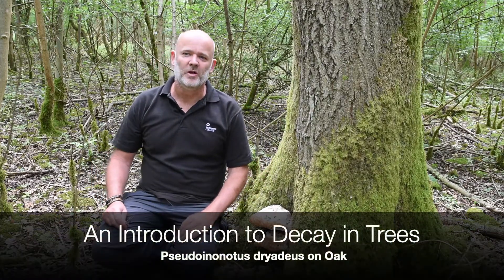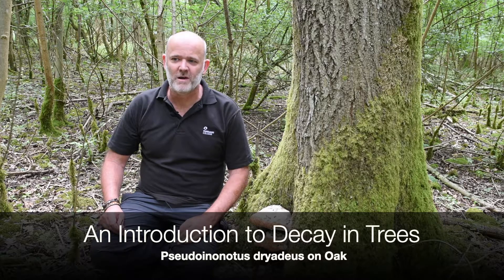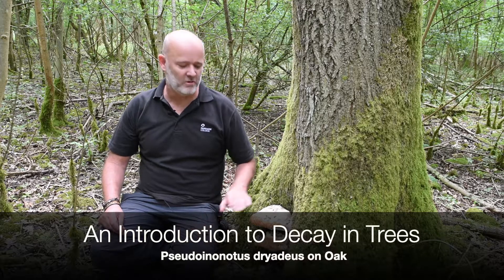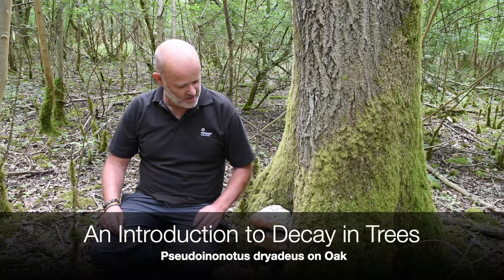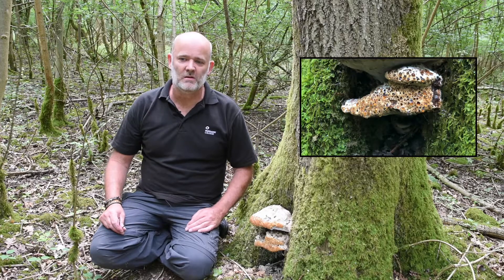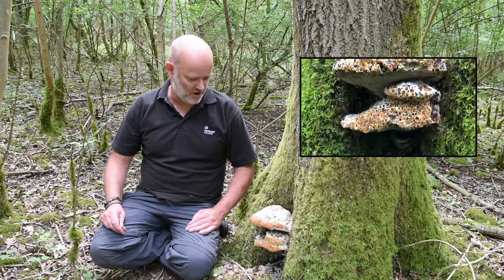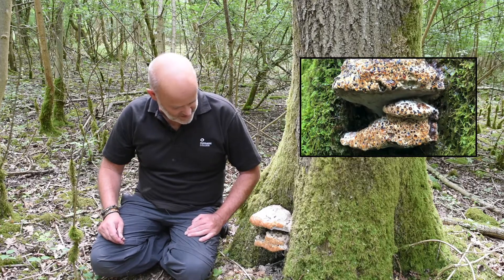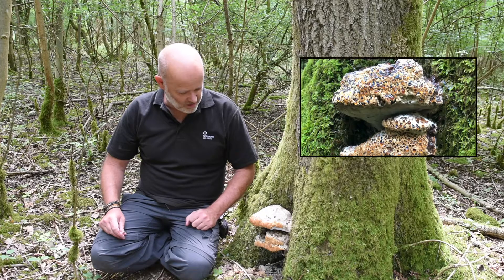Here I am in Tinsley Wood near Purshaw, not far from Purshaw College, wandering around. I've come across this wonderful fruiting body in the middle of June — just about the right time to find this one, commonly known as the oak bracket. It used to be known as Inonotus dryadeus; now we know it as Pseudoinonotus dryadeus. If you want to call it the oak bracket for now, that's fine — we'll work on the Latin names later.